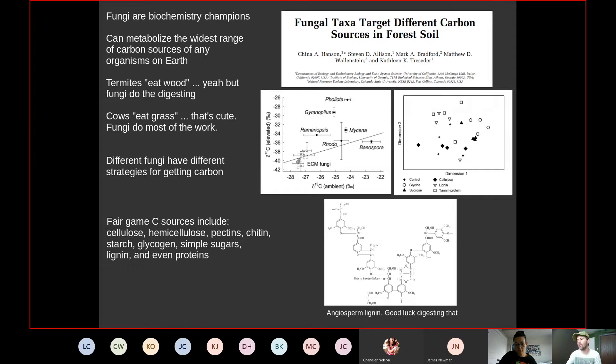Fungi can access a lot of biochemical pathways for getting carbon. Sources of carbon for fungi include cellulose, pectin, chitin, starch, and even proteins — they really run the gamut. Where they get their carbon relates to what we call a trophic mode.